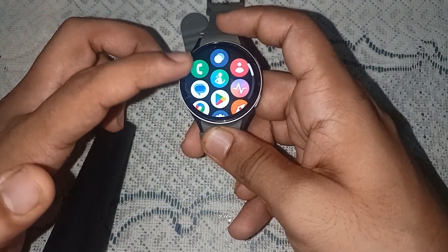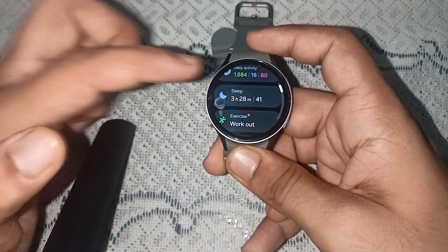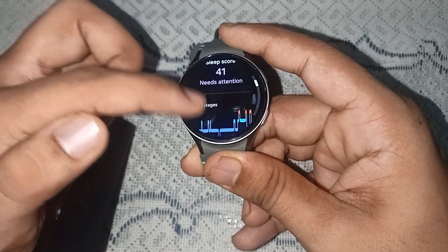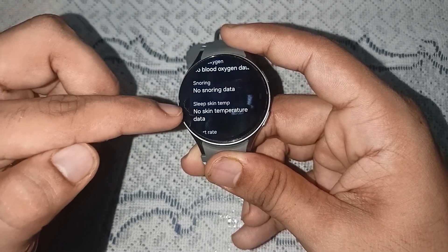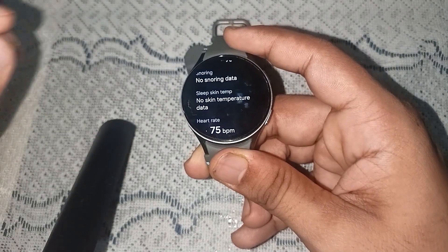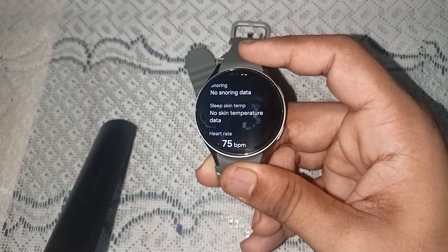Firstly, we will see how to view our sleep temperature. You can simply open the Health Monitoring app on the Samsung Watch, then scroll down and press on Sleep. In Sleep, you can scroll down until you find the sleep screen temperature.